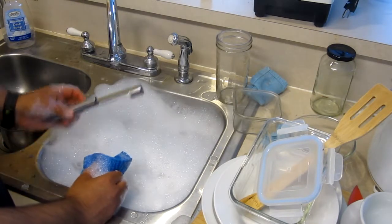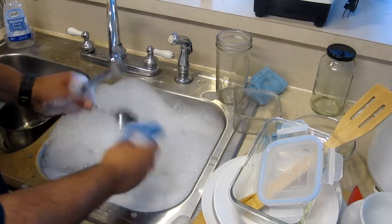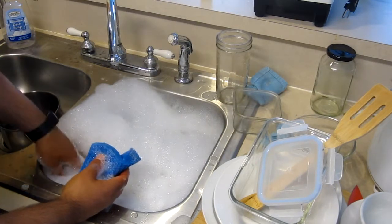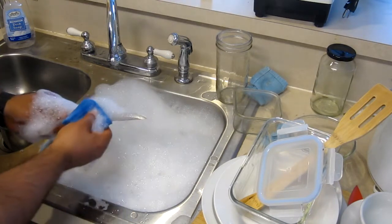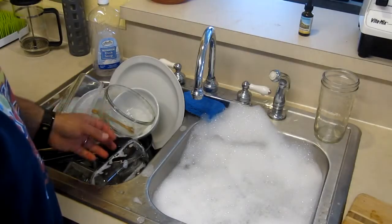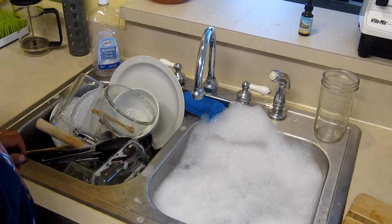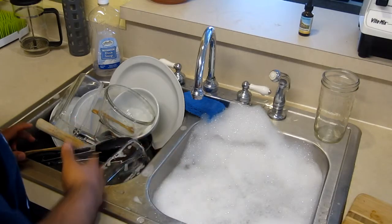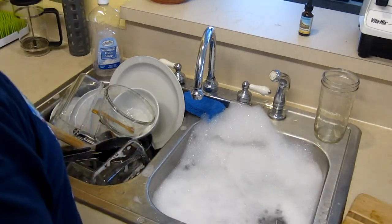What I like to do is take utensils and smaller items I've already washed and place them inside a big pot or bowl that I'm also washing, to keep it all in one place. Once you have a good amount of clean dishes in the clean side of the sink, go ahead and rinse them off. If you can't fit all the dirty dishes at once, that's okay — while rinsing, let the others soak a bit longer.